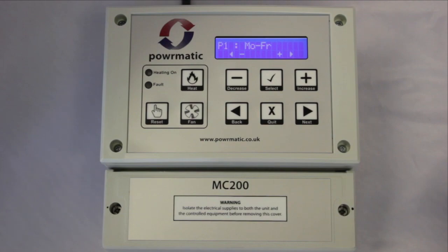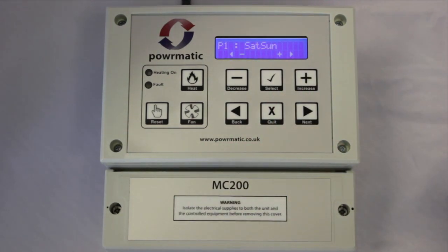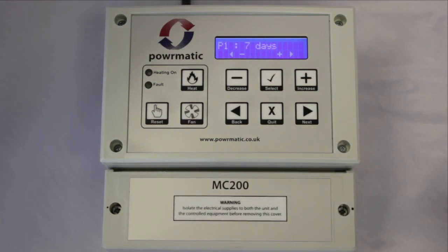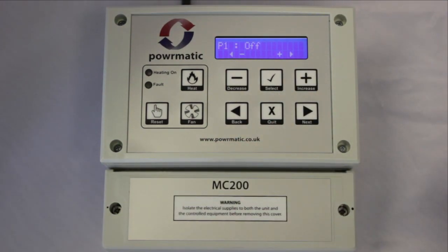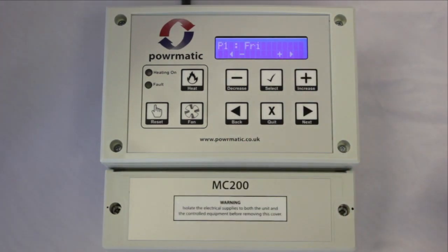We have Monday to Friday, Saturday and Sunday, seven days a week, off so the program does not work, or just one particular day of the week. You can set a different program for each day of the week if you need to.